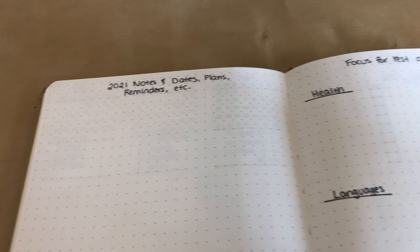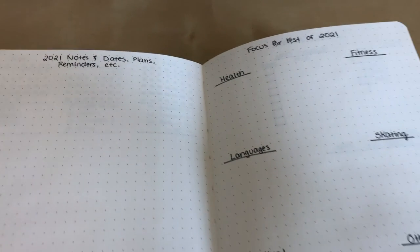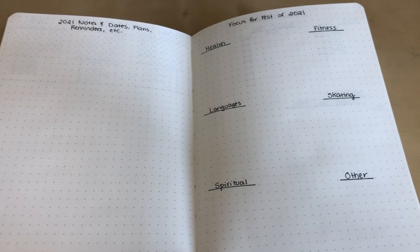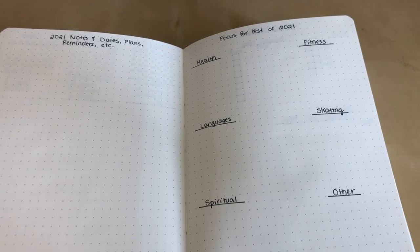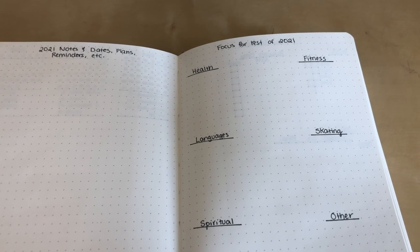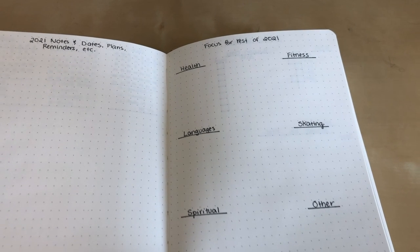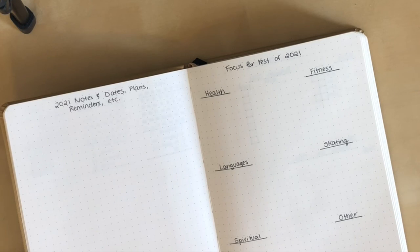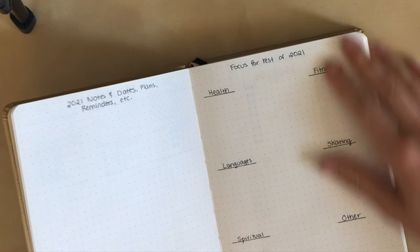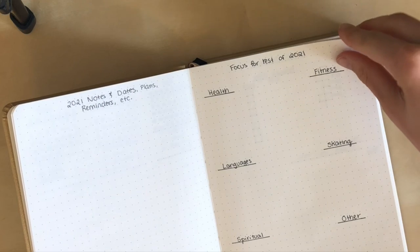Next is a section for things to focus on for the rest of 2021. We still have over a quarter of the year left, and if you do goals by quarter, we still have a good chunk of the year left. So I don't want to just wing it with this journal — I want to actually plan out what I want to focus on and use this new journal as an opportunity to think about what's most important to me for the rest of 2021. I just gave some of my main categories that I focus on and use my journal for tracking, and I'll fill that in once I've given it some thought.